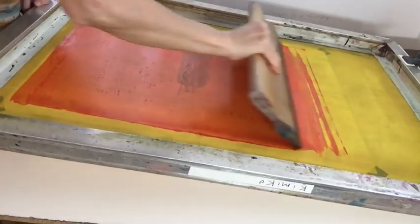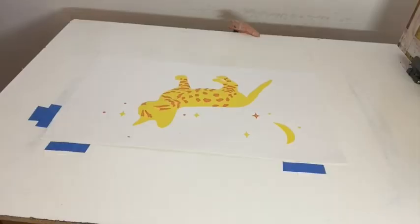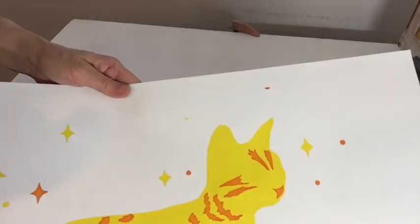I'm going to double-pull it again — push the ink and pull a little bit. So now I have orange, and I'm going to print the orange and then print the brown too.